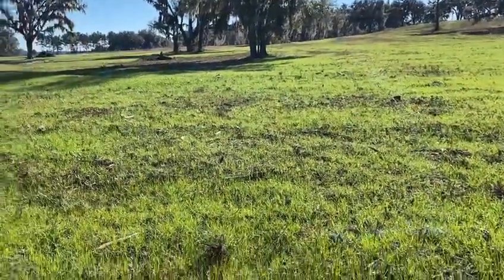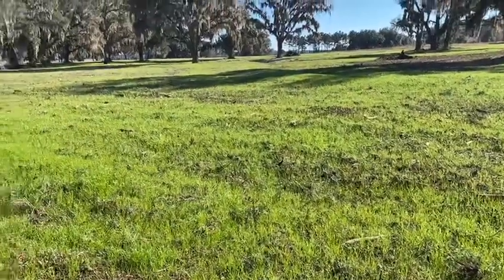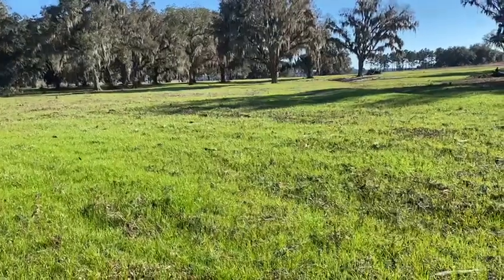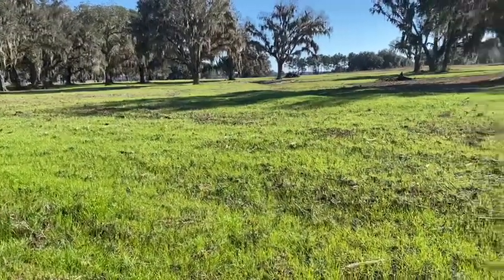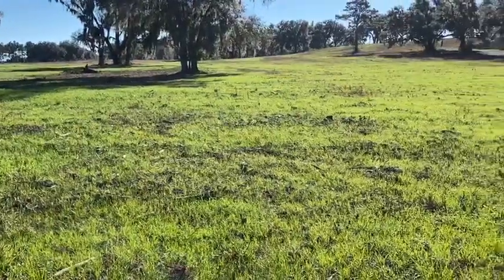Next summer we can do the same here and plant some sudangrass so we can shade out the centipede grass, which took over, and then transition to native perennial prairie grasses like switchgrass, Indian grass, and big bluestem.